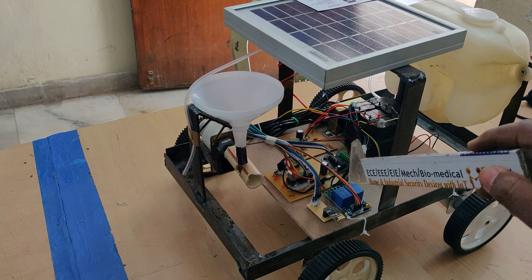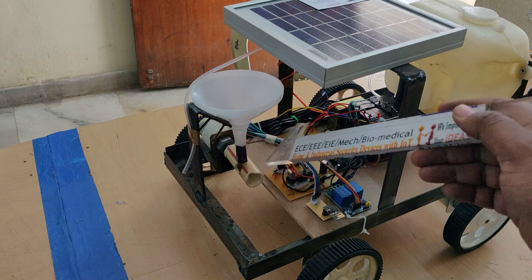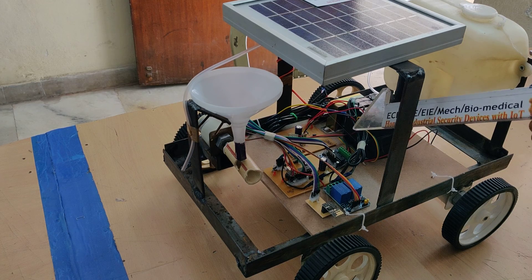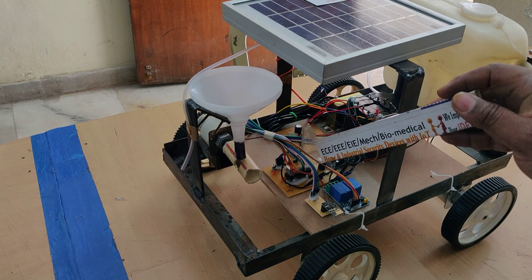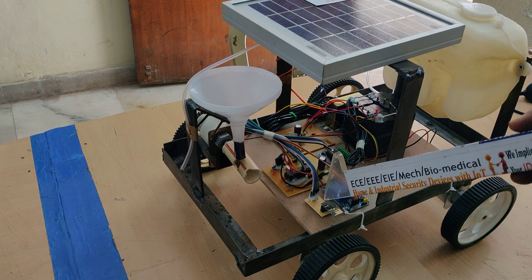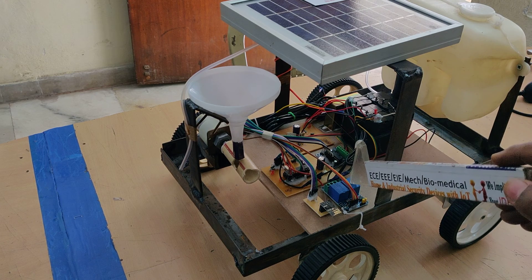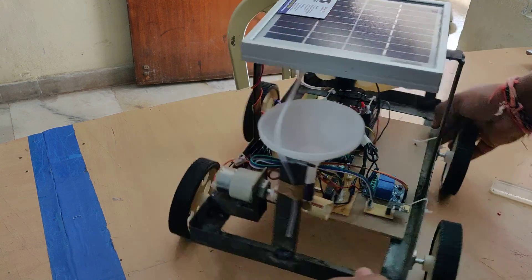These two electromagnetic relays are used to control two operations: switching on and off the seed sowing motor and the water pumping motor. The relay's purpose is to control the seed sowing and water pump; the L293D controls the robot movement. All these inputs and outputs are controlled by the PIC16F73. The ESP8266 is interfaced at pins B0 and B1, the L293D at pins C0 to C3, and C6 and C7 connect to the two relays.